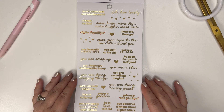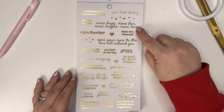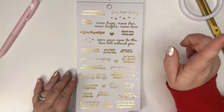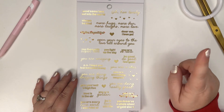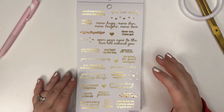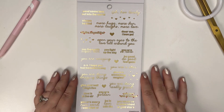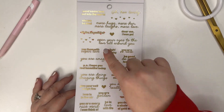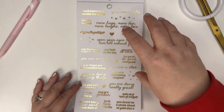Now we've got gold foil words: 'Send Some Love Out into the World,' 'Oh How Lovely,' 'More Hugs More Fun More Laugh More Love,' 'Dear Me I Love Ya,' 'Sap Them with Super Love,' 'You Light Up the Sky.' These are all very aspirational love quotes with gold foil - some have red hearts too. Some are for others and some are for yourself, like good little reminders.